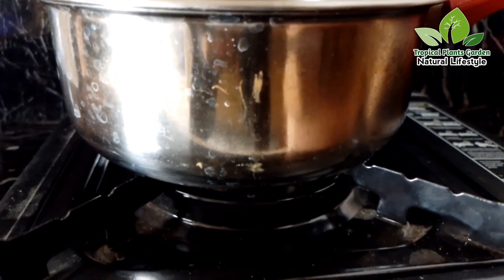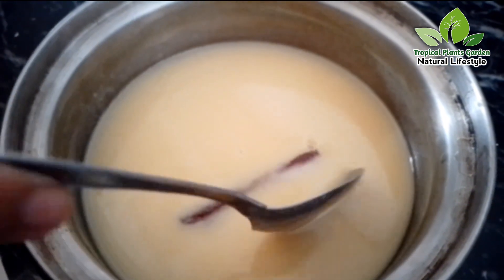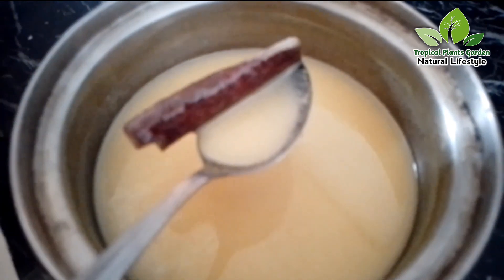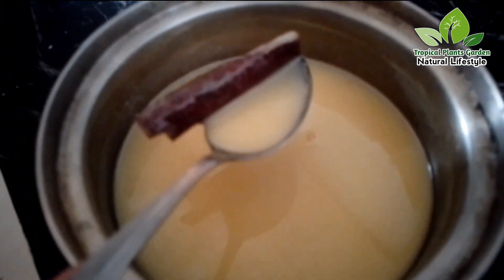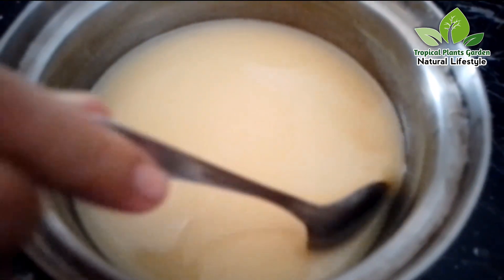After grinding finely, strain and heat until boiling. Add cinnamon to add flavor and properties. Try to always stir during the boiling process. After boiling, turn off the fire and let it cool down.